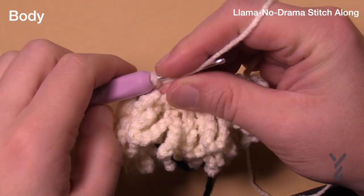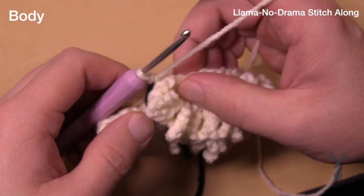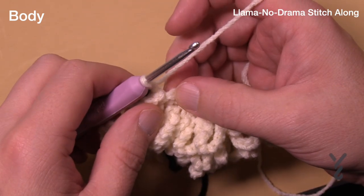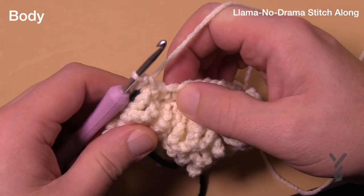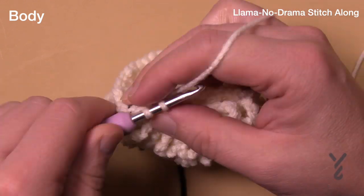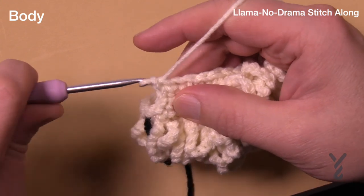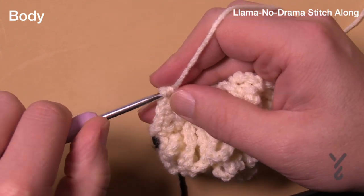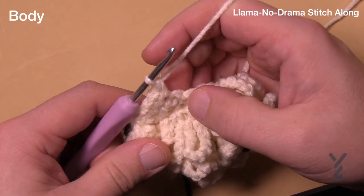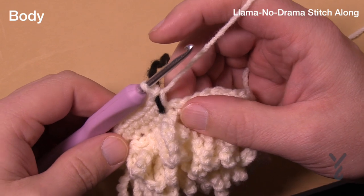Let's begin round number ten. We're doing another expansion. The first three in a row are all single crochets, and then the next one has two. So the expansion is 1, 2, 3, and then two into the next. Please do that all the way around. This is round number ten. Round ten is done and I have my 50 stitches.